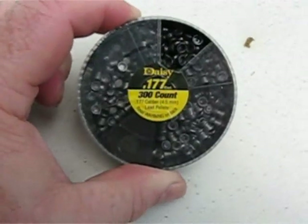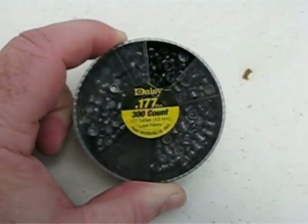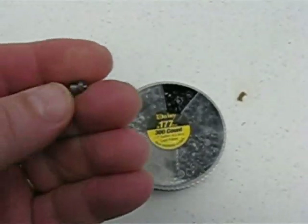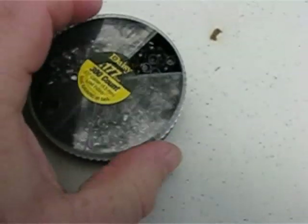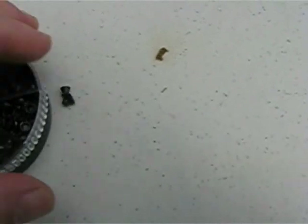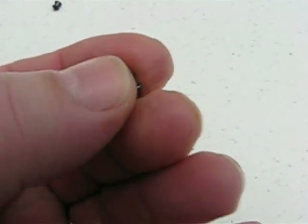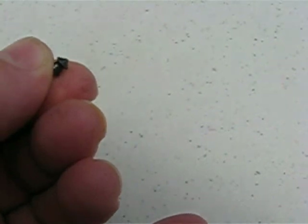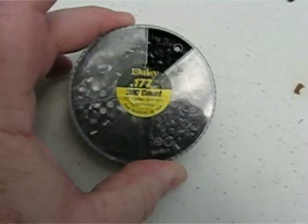What I'm using are these little Daisy pellets, and there are three compartments to this. There's a little compartment of hollow points, then there's a pointed pellet, and just a flat-nosed. So this is a neat little sampling here of the pellets.